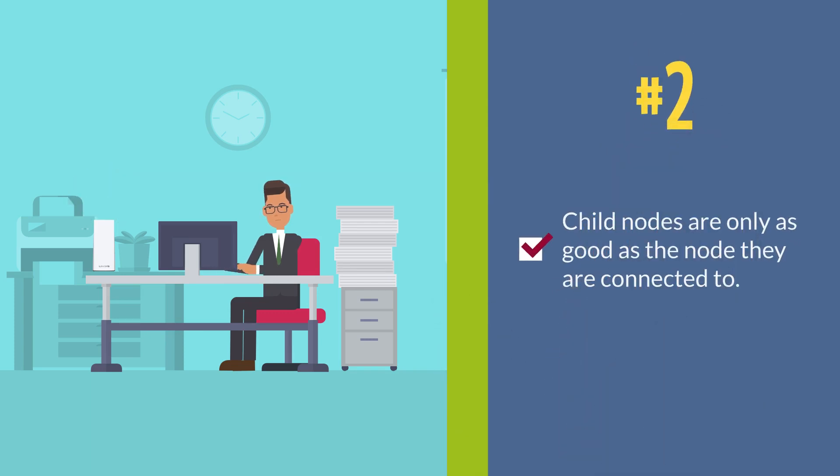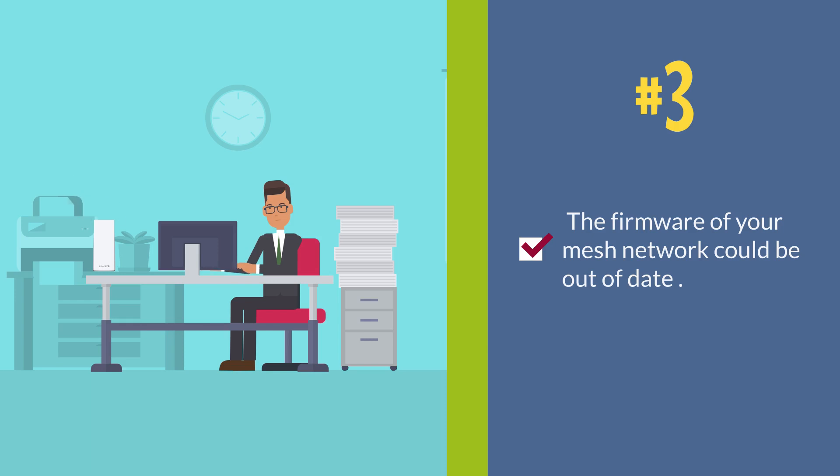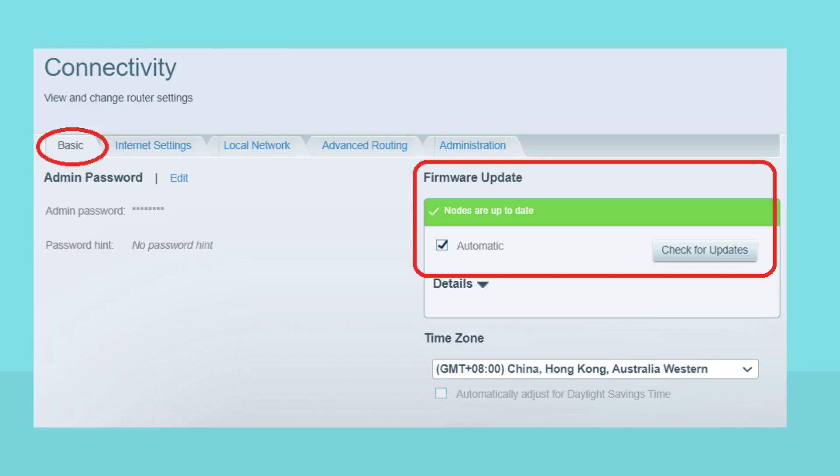Second, child nodes are only as good as the node they are connected to. So if the child node is not connecting to the parent node, use the node detail screen to make sure that the node you're connecting to has a good RSSI. Lastly, the firmware of your mesh network could be out of date. Make sure to check for available updates in the Linksys app or at linksysmartwifi.com.